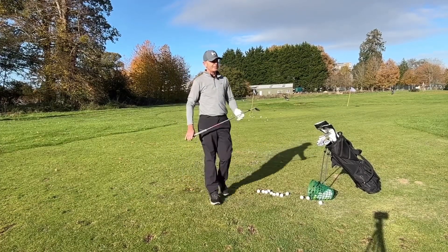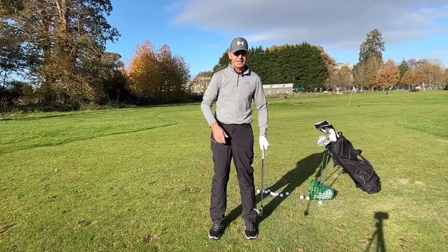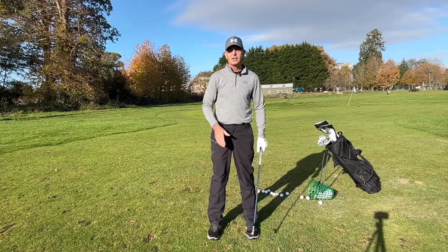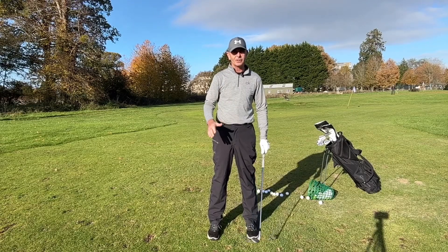You might think, 'Oh, he's just mucking about and being silly.' I'm not. I am genuinely practicing, and it's very important to keep your practice more fun than just boring chip, chip, chip — technique, position. You have to do all those things, but you also have to be able to disconnect your brain and relax to do all these shots.